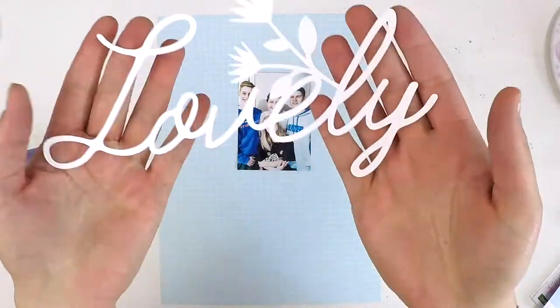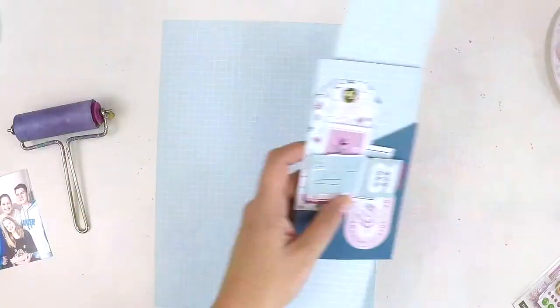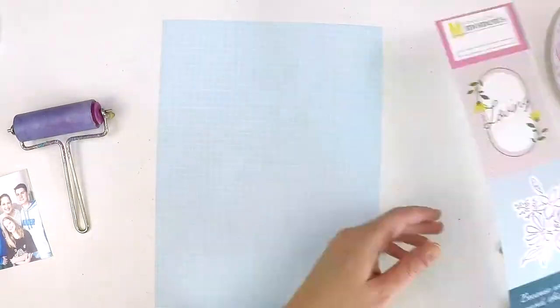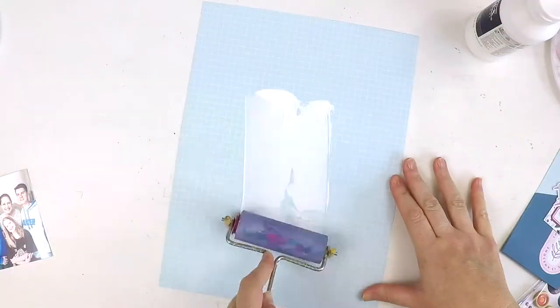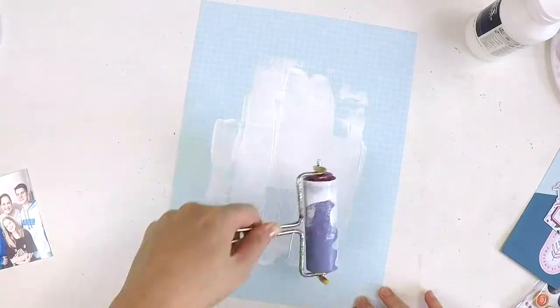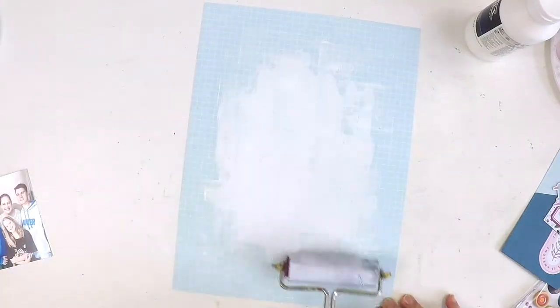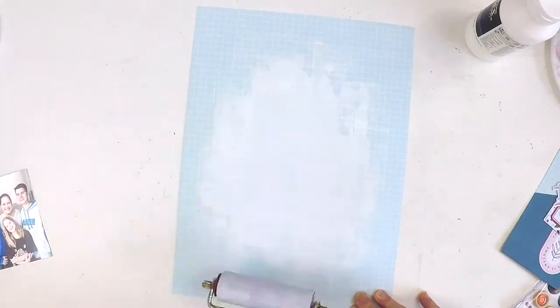Hey everyone, happy scrapping! I'm really excited to be here today to share with you a layout for the PinkFresh Studio design team using one of the gorgeous new collections called Noteworthy. This layout is a mixed media layout, and as you can see I'm just sewing everything at the moment.